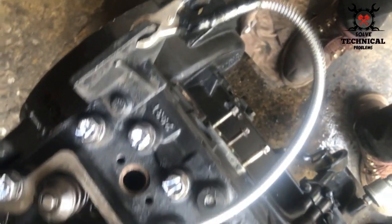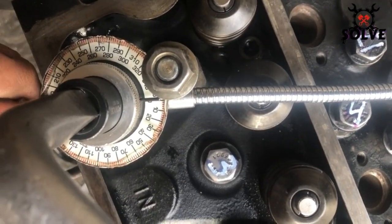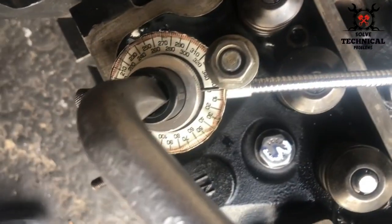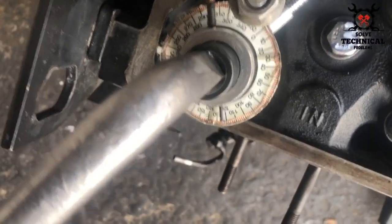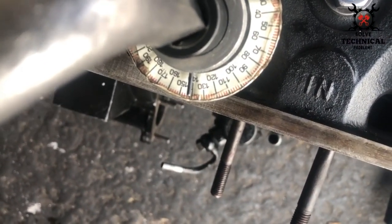Inside the tappet cover are the short bolts. We have to give them 150 degrees with the degree wheel. We have to zero the degree wheel before starting. There you can see it's almost 150.